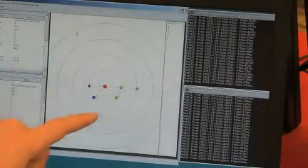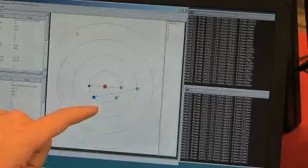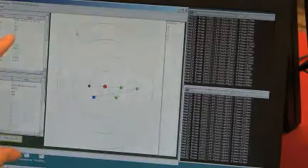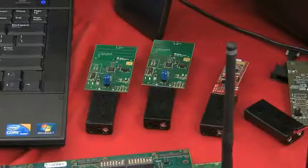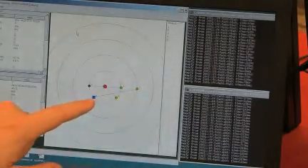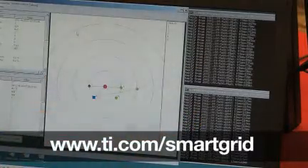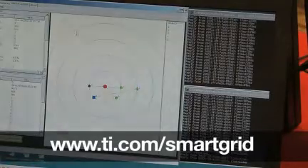This is a demonstration application running on a standard PC that is showing the wireless connectivity between a PC and each of the end nodes — end nodes represented as green dots and a routing node in blue. Over here we're doing a standard TCP/IP ping between a PC and each of the wireless end nodes.